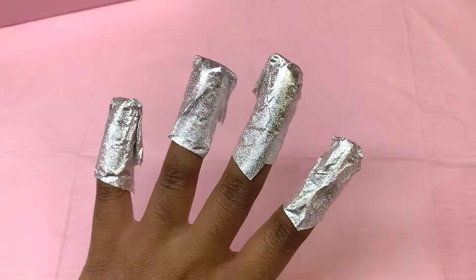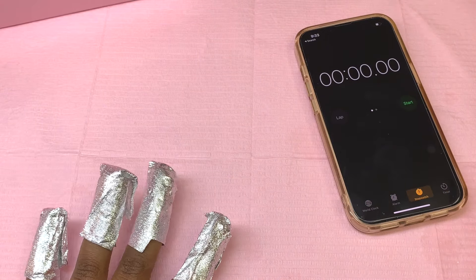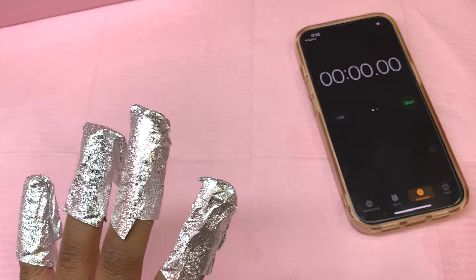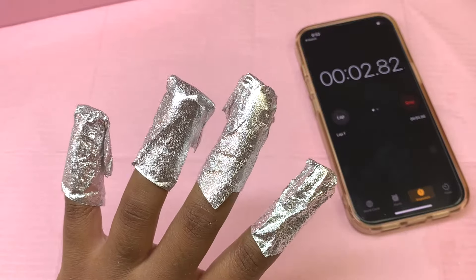Now that I have all the foils applied, I'm going to time it so you guys can see for yourselves. I'm not sure of the exact correct time, but I'm going to give it 10 minutes and let you guys watch.